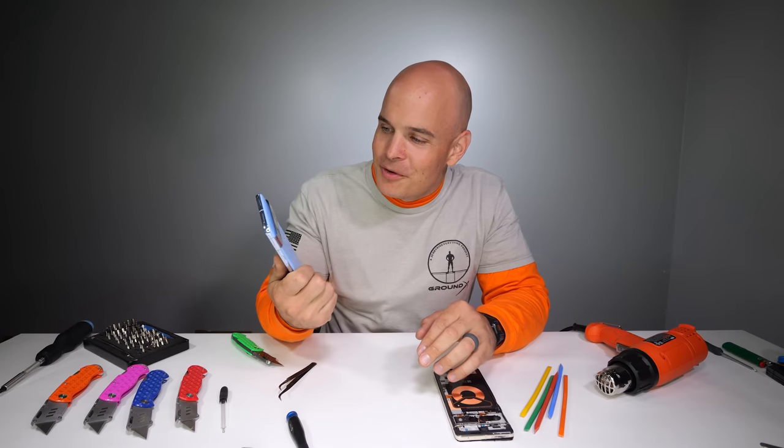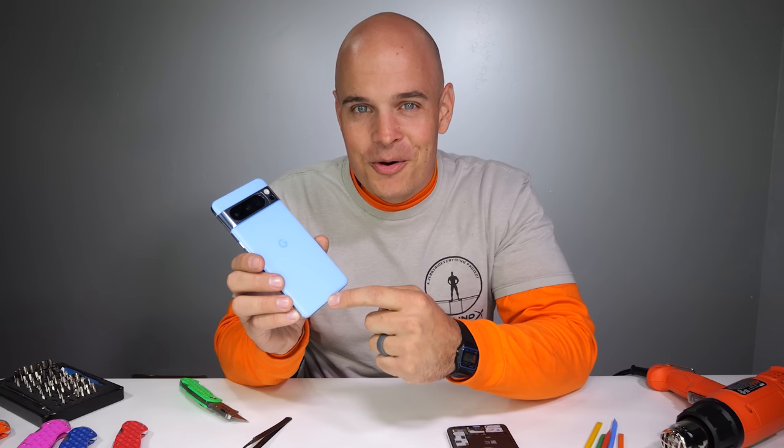Now it's time to take apart the Google Pixel 8 Pro to see if there's any other Easter eggs inside, or see if we get a preview of the next color of the Google Pixel 9 Pro with the rubber around the charging port. Never know — let's get started.